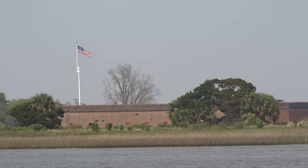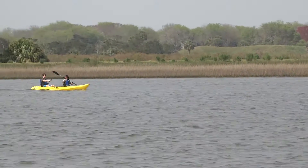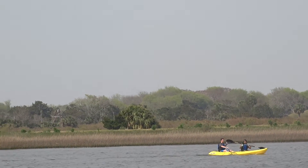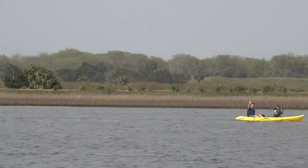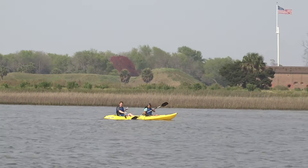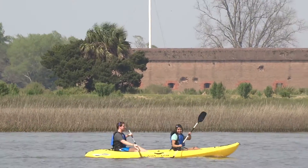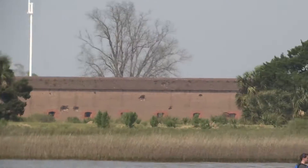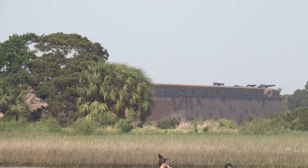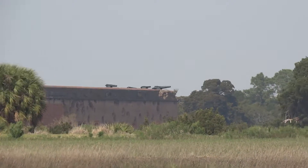That was in early 1861. By the fall of 1861, the Union Army had landed 25,000 troops on Hilton Head. Under the cover of darkness, they placed 11 cannon batteries in the tree line right behind us on top — you can see the water towers in that area where the trees are. Those 11 cannon batteries had 30 cannons, and they were all facing Fort Pulaski.